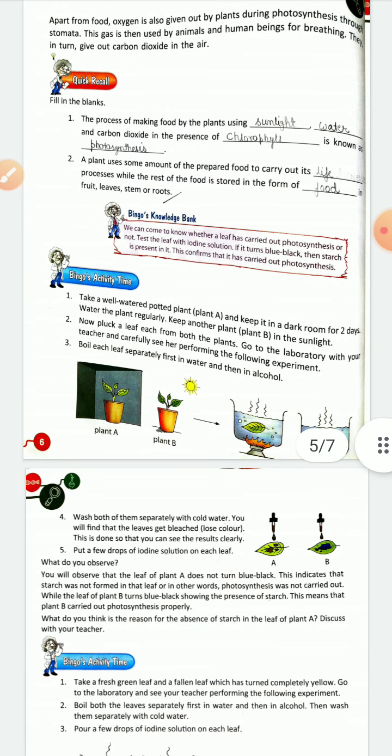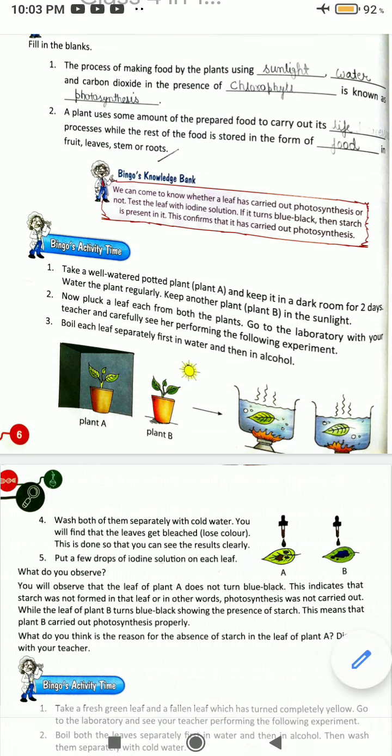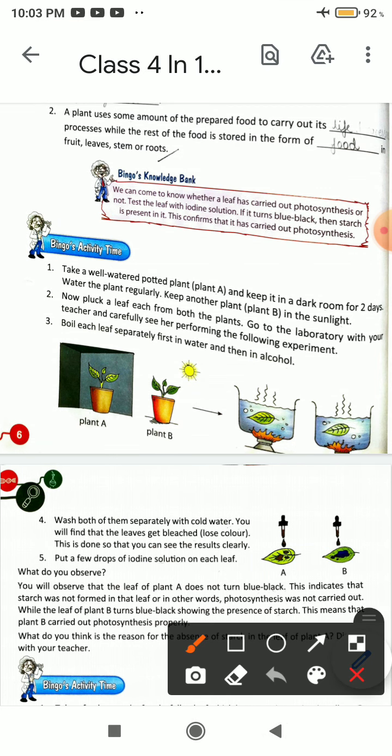Today we will do an activity. Take a well-watered potted plant and keep it in a dark room for two days. Water the plant regularly. Keep another plant in sunlight.